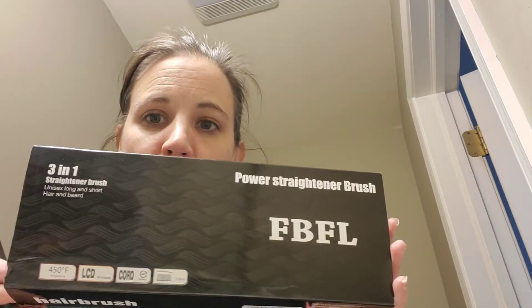I want to talk to you guys today about the FBFL power straightening brush. My daughter has a really nice expensive one of these and I wanted to try one that was a little bit more reasonably priced, so I chose this one.